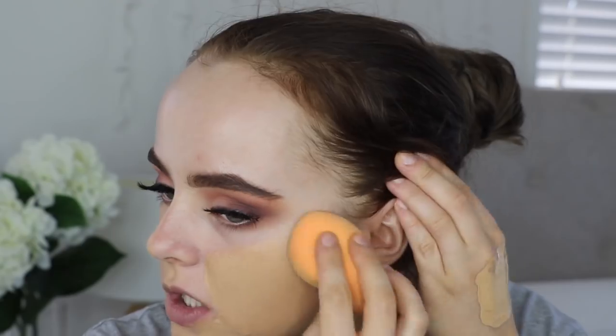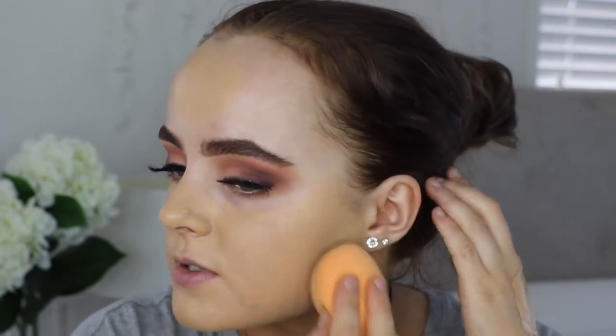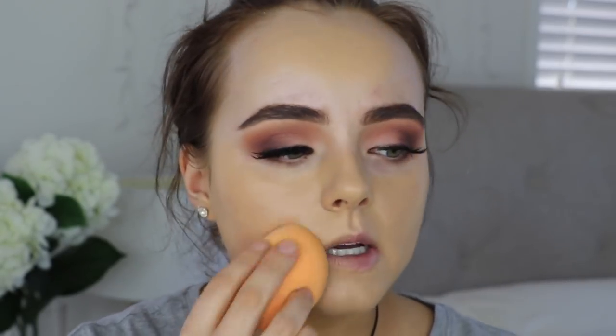I get a lot of questions about what self tanner I use. I predominantly use Bondi Sands Ultra Dark — that's usually my go-to. I have tried the Le Tan Uber Dark, and my mum and I actually have a spray tanning machine at home that we sometimes use, but nine times out of ten I use Bondi Sands Ultra Dark. I will film a self tanning routine because I've been getting a lot of requests for that.